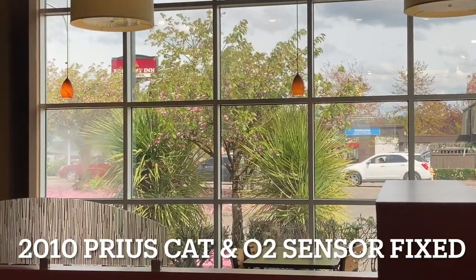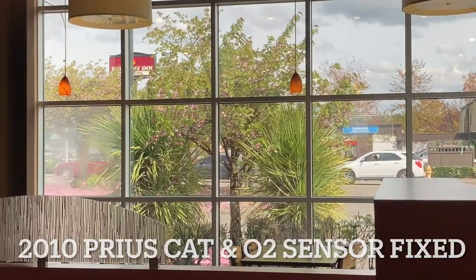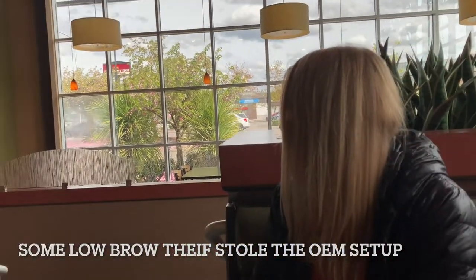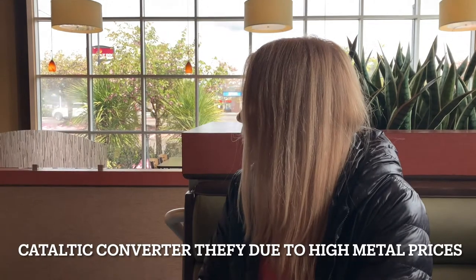Hello and welcome to the Aaron Schwarz channel. Today we're going to be having the shop install a replacement catalytic converter and an O2 sensor in our 2010 Toyota Prius.